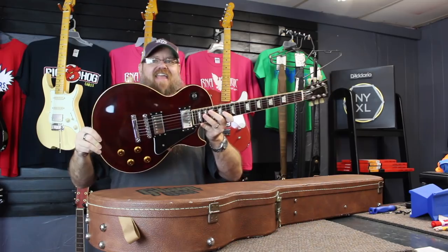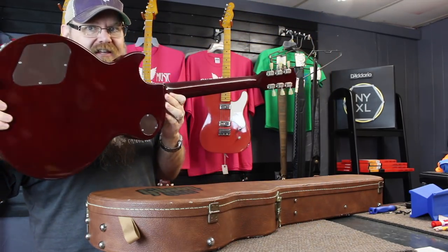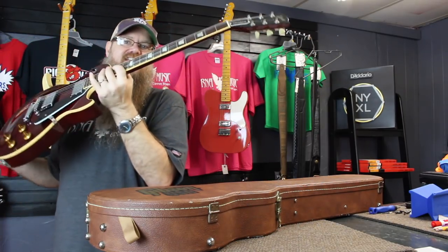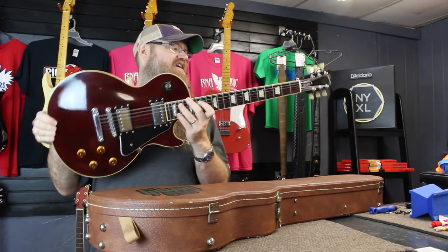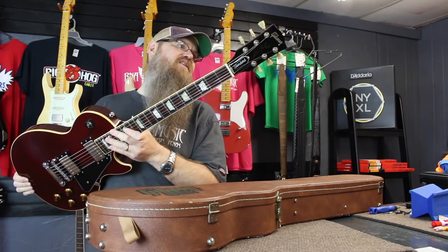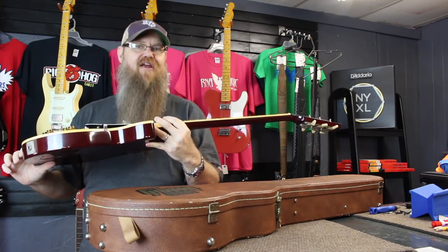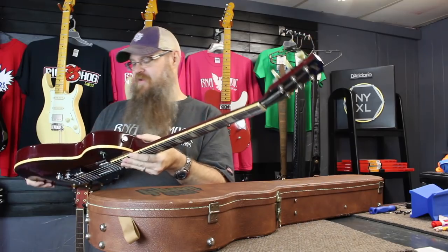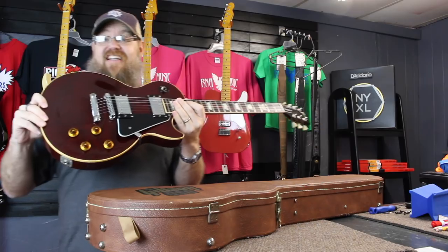I can't even right now. This is a lovely, beautiful 1996 Gibson Les Paul Standard in wine red. How magnificent is that? And it is in wonderful condition — excellent condition, I would say. Very, very minor scratches or buff marks, finish issues — very, very minor. So it's in excellent condition.